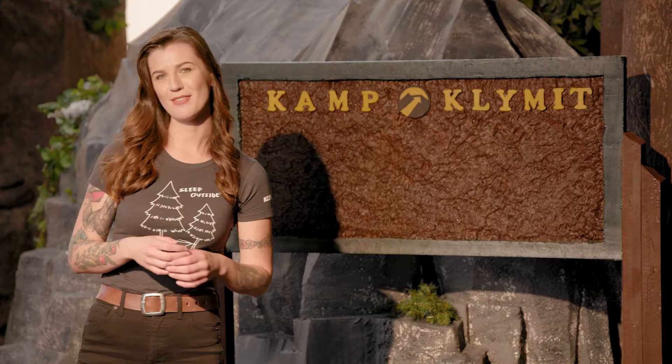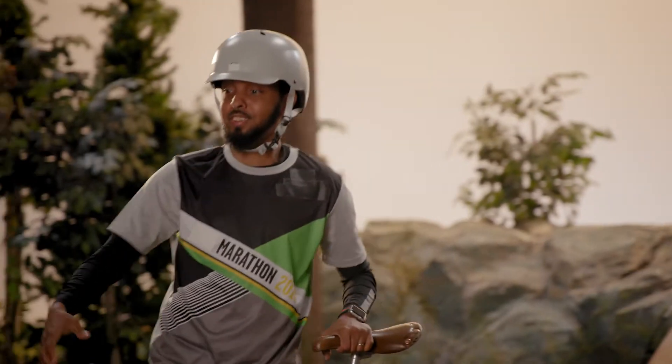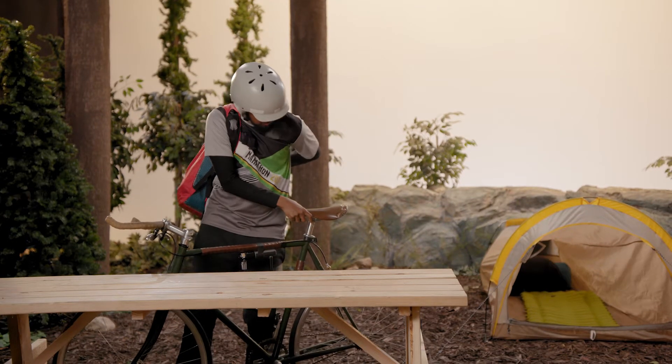This lightweight, versatile pack is designed to allow you to move fast. The Stash 18 is sized just right for everything from day hikes to ultralight summits to bike travel or commuting around town.